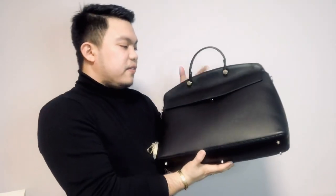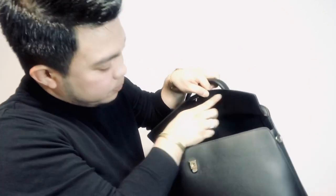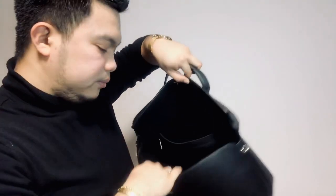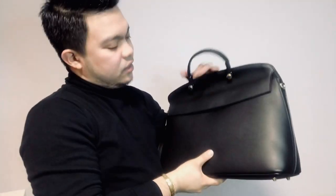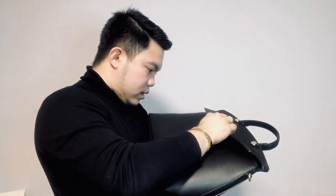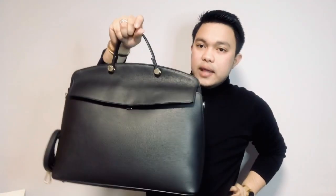You can fit a lot of things in here. The inside of the flap is a suede-y kind of material — really soft inside. I don't know exactly what material that is. This is how it looks like without anything inside.